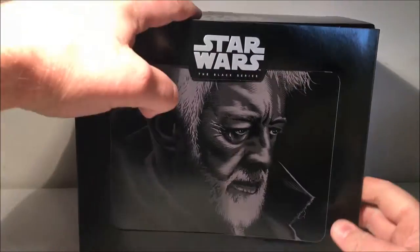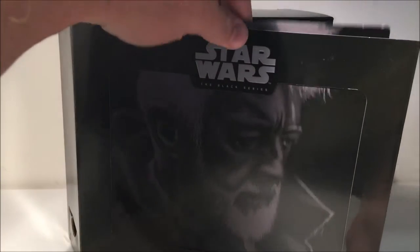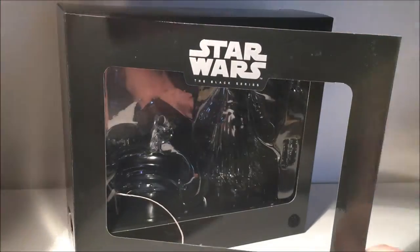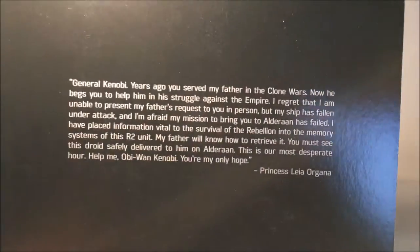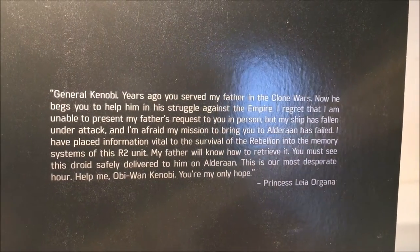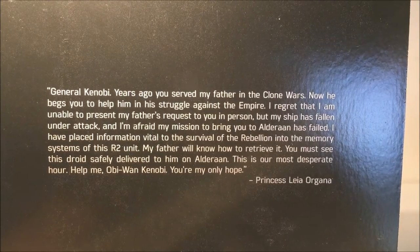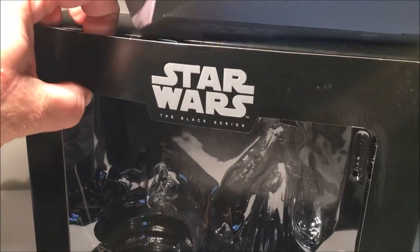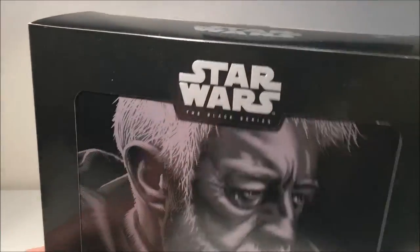I only realized this when I was filming it the first time about a week ago — this little bit here pops out. So you get a nice picture of Ben on the card, and then you've got a little bit of the monologue from the message from Leia. You can read that if you like — you all know the lines, you've seen the movie God knows how many hundreds of times. That's a really nice little feature of the box.